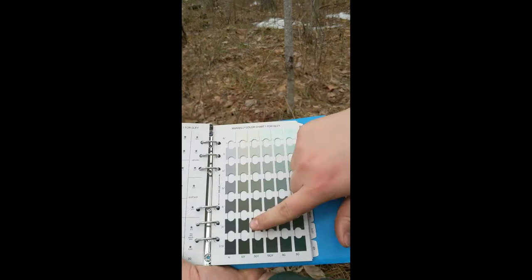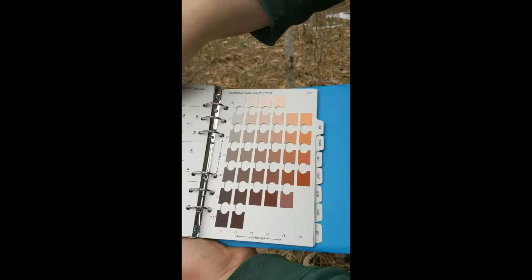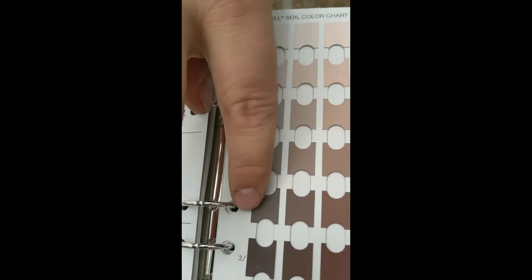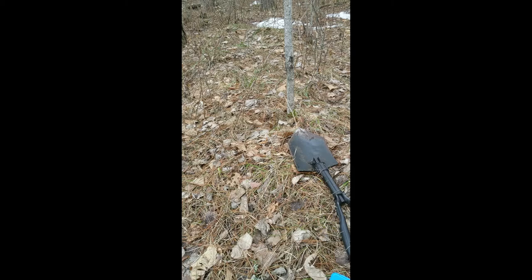The next thing we will be looking at is our Munsell soil chart book, which is a book of a bunch of different colors that soils can be. It has a lot of different shades for a lot of different types, and it is a really good way to record your data. Using these shades and numbers is nationally and even globally recognized in the scientific community, so if you record it by the Munsell number, it will be really easy for another scientist across the state or across the world to figure out what type of soil you are looking at just by that number.